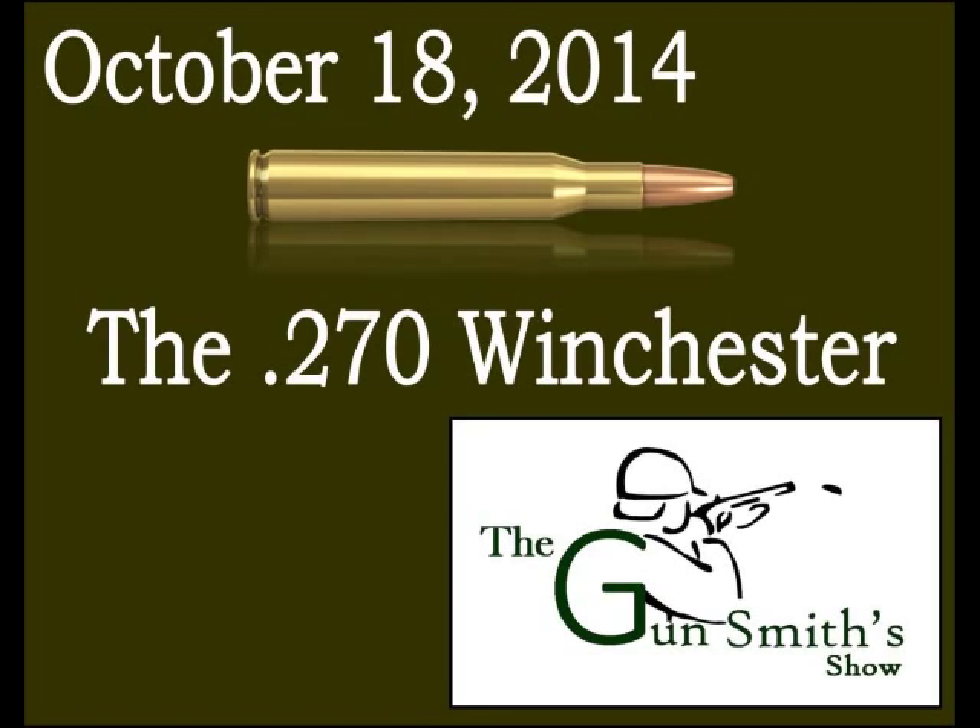At 500 yards, the 130-grain .270 drops about 40 inches, which is very good compared to heavier rounds. They recommend being zeroed in at 200 yards with this cartridge.